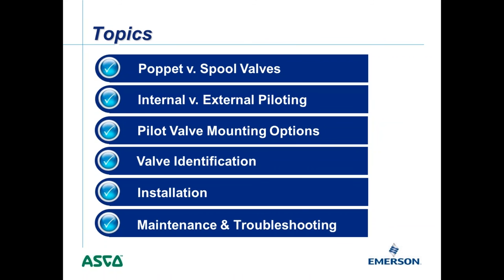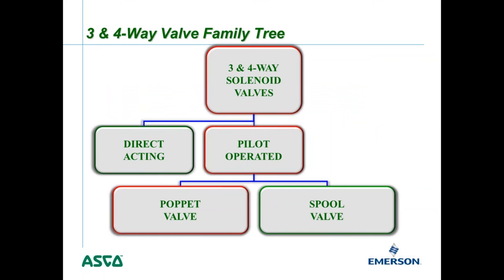We'll start with three-way and four-way pilot operated valves, beginning with poppet valves. As Bob covered in the last presentation, solenoid valves are either pilot operated or direct acting. Direct acting means the coil does all the work to open and close the valve, whereas pilot operated or pilot assist valves need some differential pressure to operate.